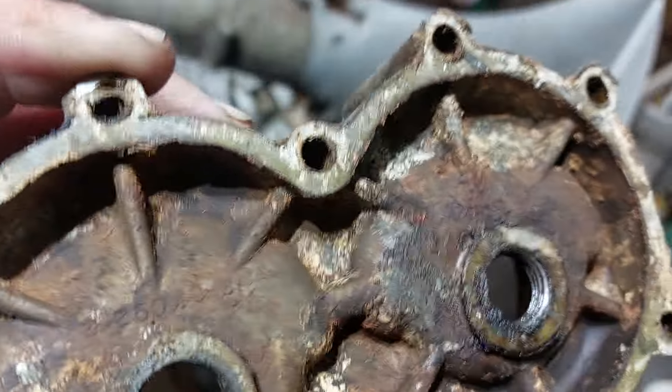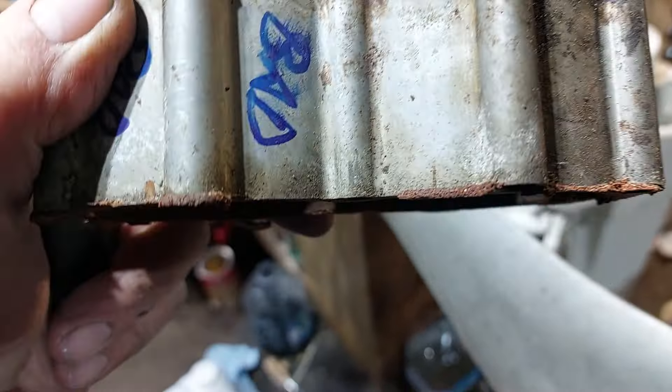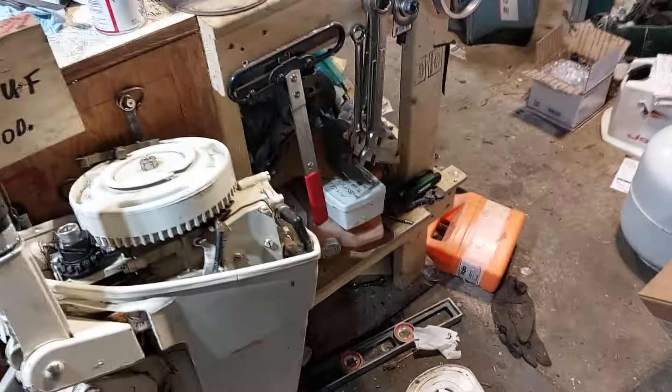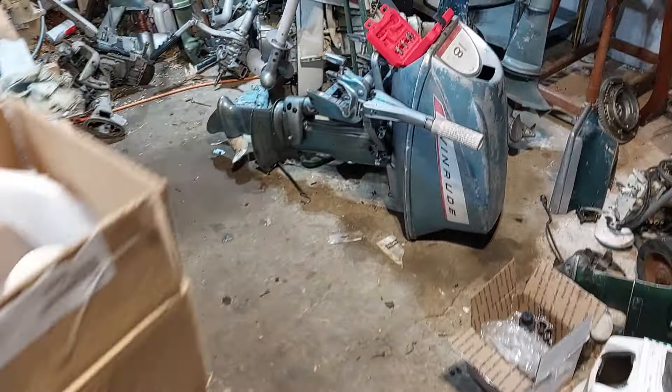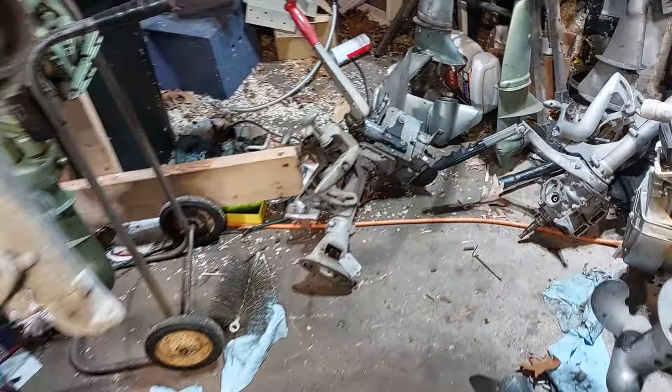A new head from the Martin Outboard guy was about $32 plus $7 shipping, but I got a bunch of Martin parts. I got two or three stubs like that. I bought a big pile of parts motors one day for $100 — I bought, I don't know, eight or ten motors. I got some good coils off of those, points, all kinds of good stuff. Carburetors.